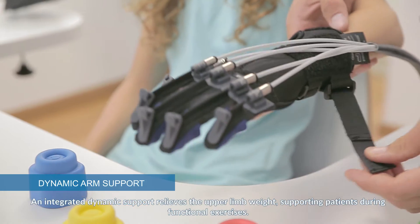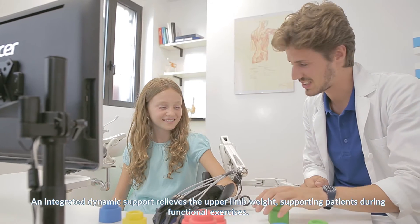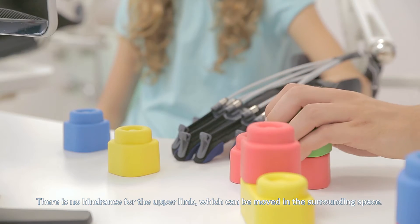An integrated dynamic support relieves the upper limb weight, supporting patients during functional exercises. There is no hindrance for the upper limb, which can be moved freely in the surrounding space.